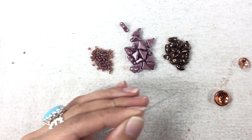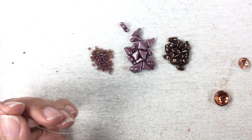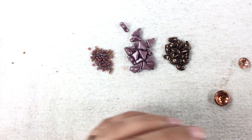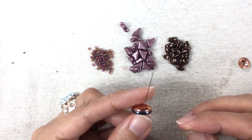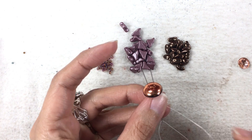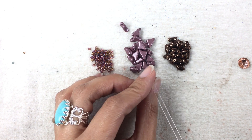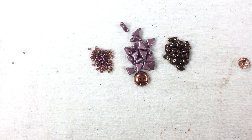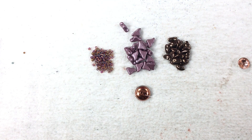I got my thread on my needles and I'm ready to go. The first thing I'm going to do is start with my cut button. I'm going to put one needle through one hole and the other needle through one hole, hold on to my needles and pull so that everything stays in the center of my threads. I have equal amounts of thread on both my needles.